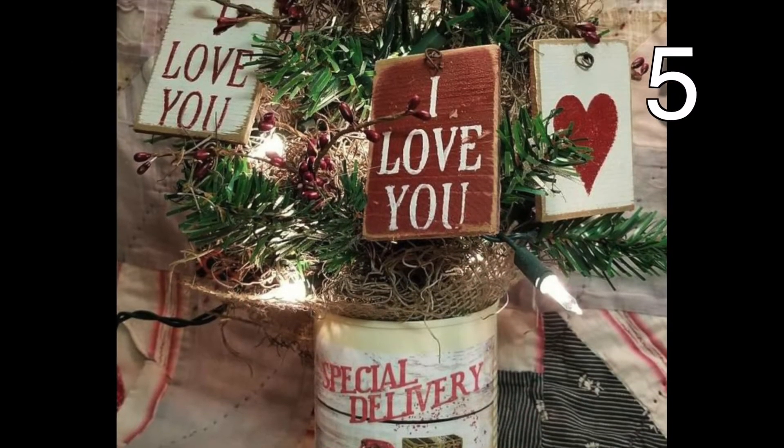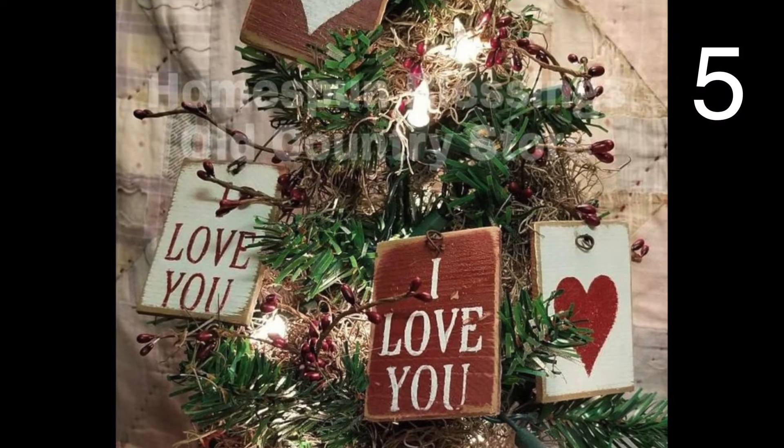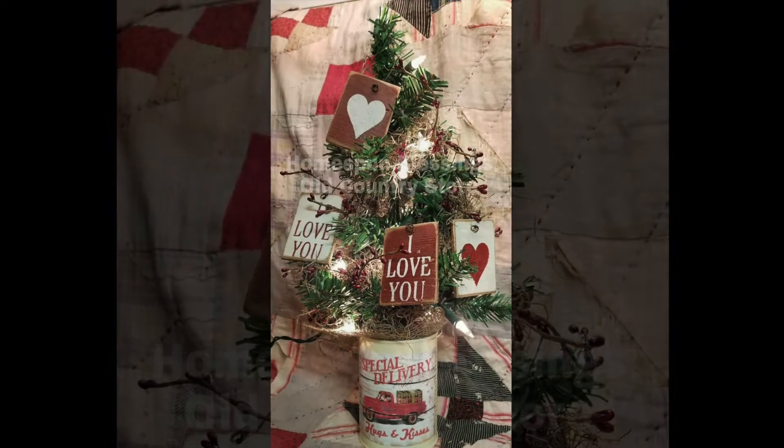Grab your mini Christmas tree and turn it into a Valentine's tree with several Valentine's themed ornaments. Pretty simple.